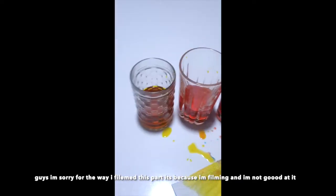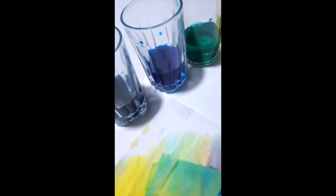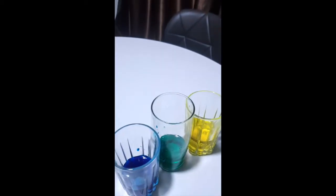Look here — the yellow and the red came together and made an orange color; I don't know if you can see it on camera. The blue and the red are supposed to make purple but it came out more blue. And the blue and yellow made this green — that green is a really cool color, definitely my favorite one.